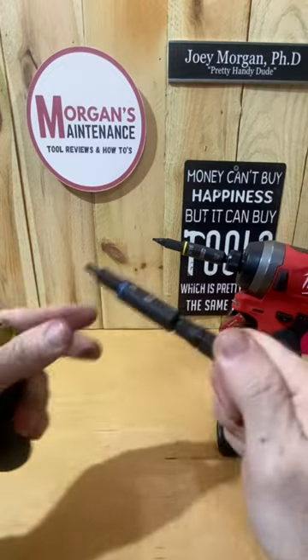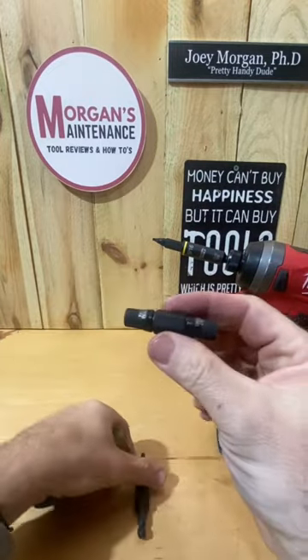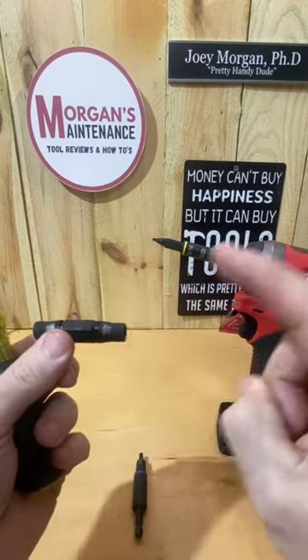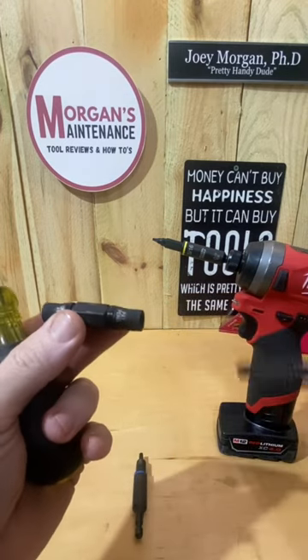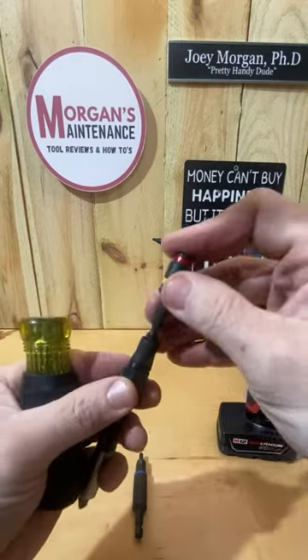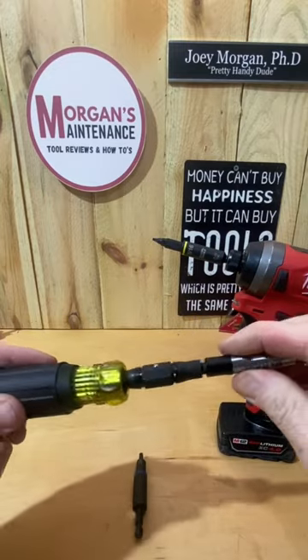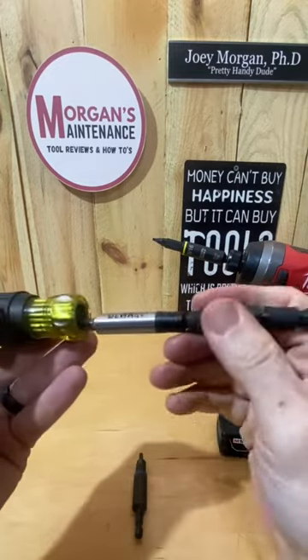You have two different ones within the one screwdriver, but the really cool thing — a little bit of a hack — is that these take any kind of a quarter-inch bit. So you can take your regular driver bits, take a Malco, put it in the other end, and create your own flip screwdriver out of this handle and make it whatever you want it to be.